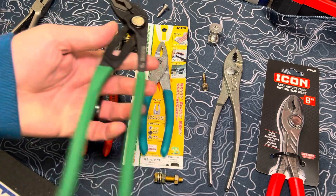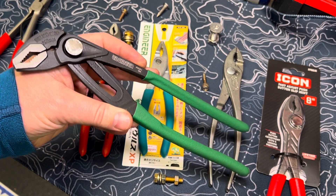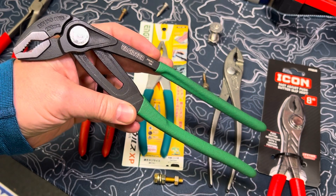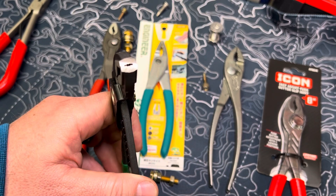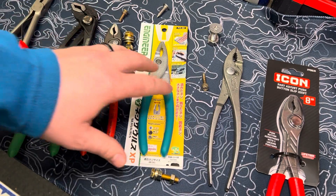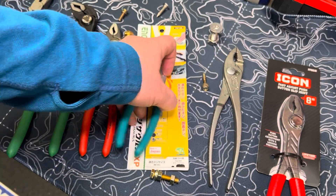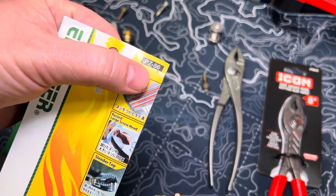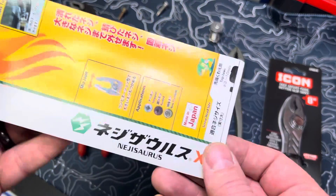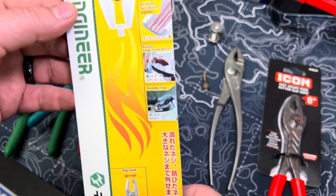Many of you have probably already seen this video — if you haven't, I suggest going back because I really like these pliers. Engineer is a company out of Japan that makes quite a few different tools that are actually very useful. I've used these pliers on quite a few difficult fasteners and really liked them. I've actually purchased several other Engineer products, and the one I want to talk about today is the PZ-56 pliers. These are slip joints, and they call this product line the Negisaurus — feel free to correct me if I'm saying that wrong.